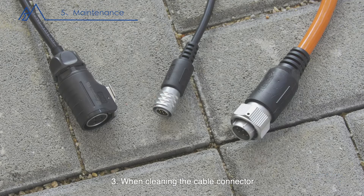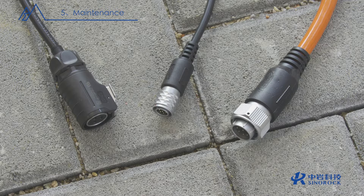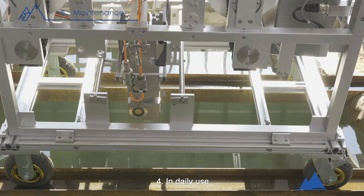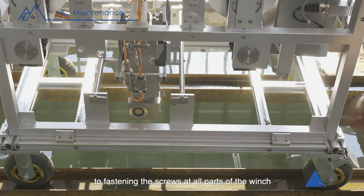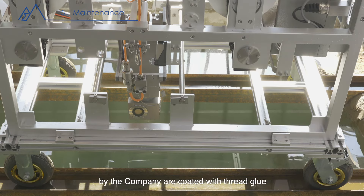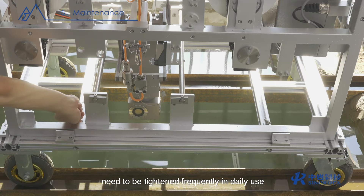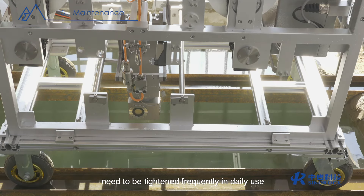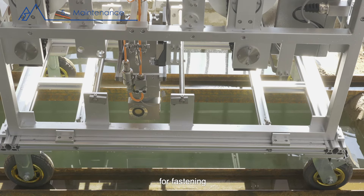Three, when cleaning the cable connector, be sure to keep the inside of the connector dry, clean, and free of foreign matter. Four, in daily use, pay attention to fastening the screws at all parts of the winch. The screws of all winches produced by the company are coated with thread glue to prevent loosening; however, some movable parts need to be tightened frequently. The matching hexagon wrench can be used for fastening.